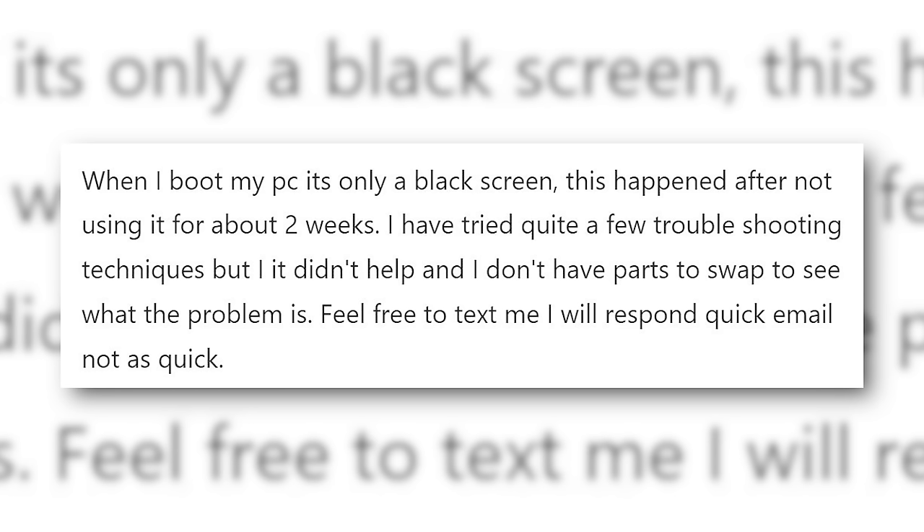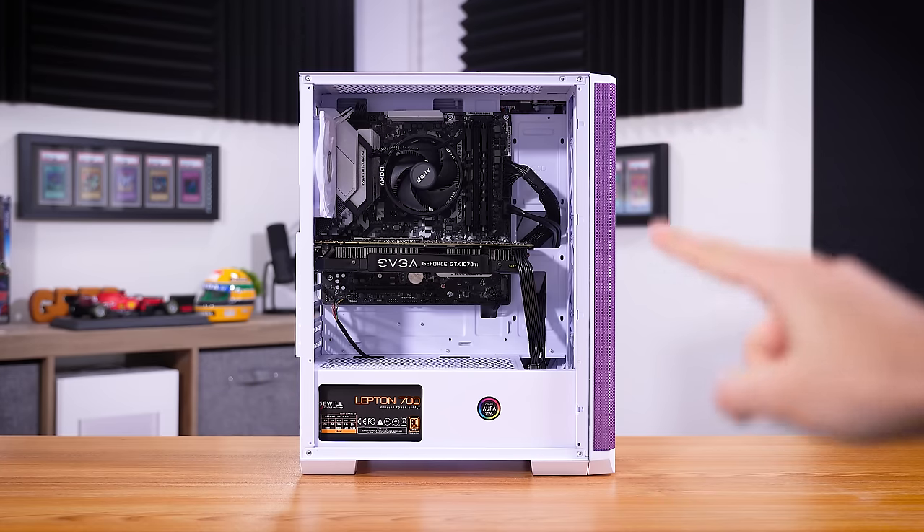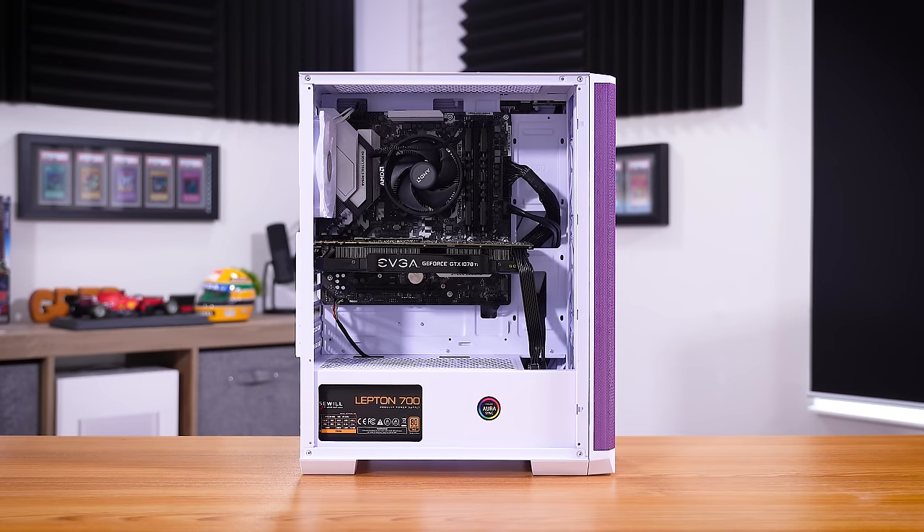When I boot my PC, it's only a black screen. This happened after not using it for about two weeks. I've tried quite a few troubleshooting techniques, but it didn't help, and I don't have parts to swap to see what the problem is. This is that viewer's broken gaming PC, and we're gonna try to fix it in this video.